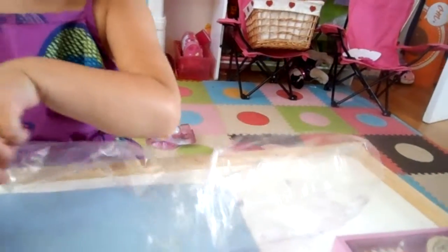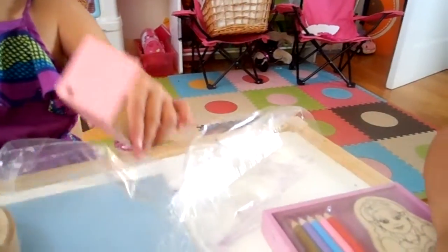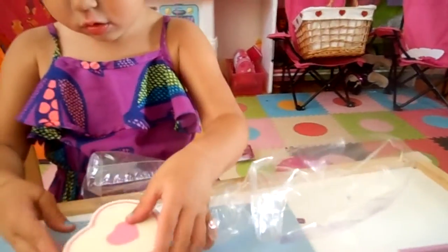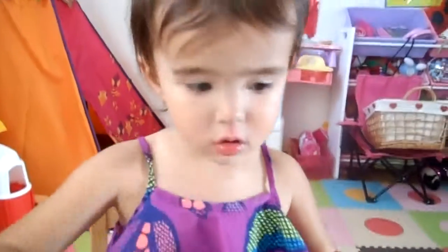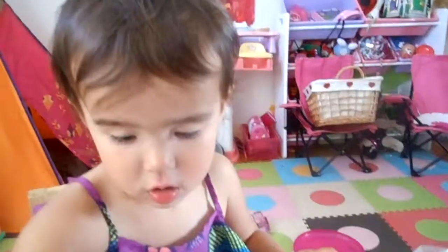Place the heart chest on the covered work surface with craft materials next to it. Use paint and gems to decorate your heart and make it unique. Be creative!